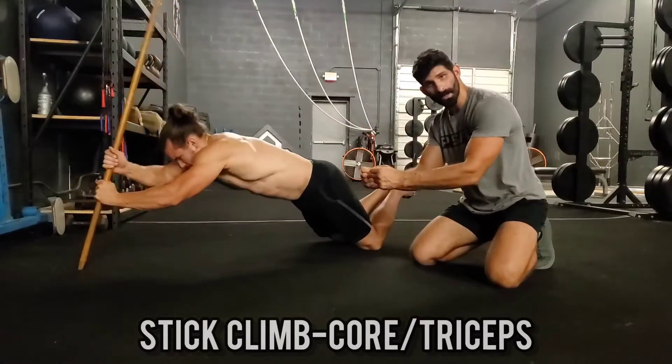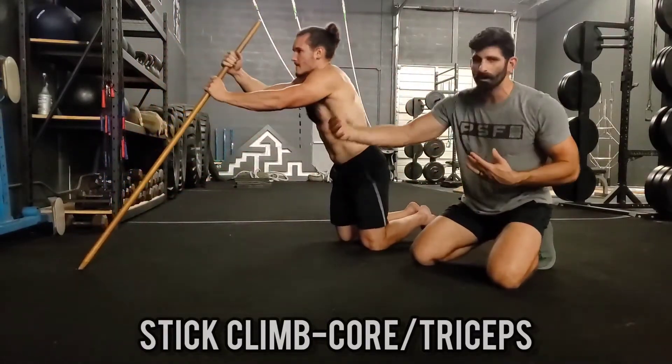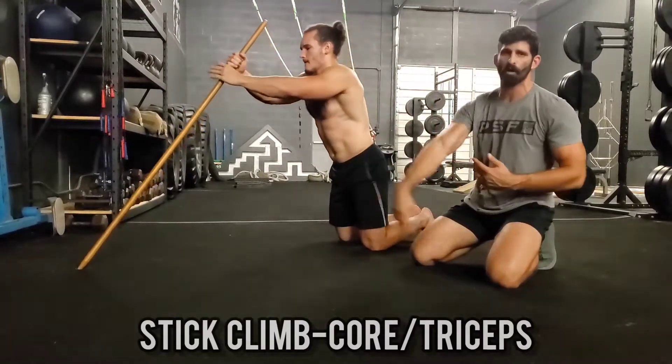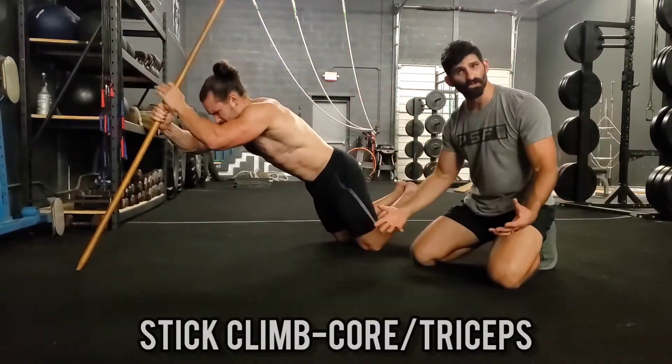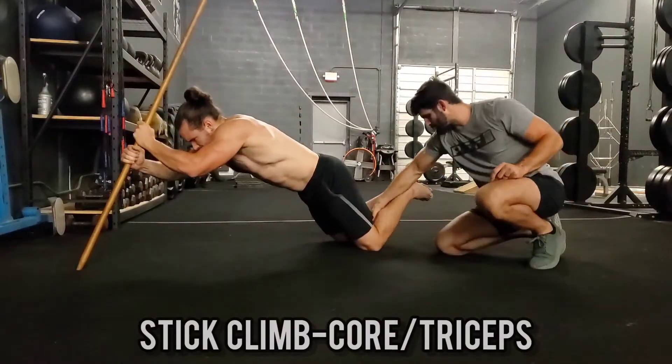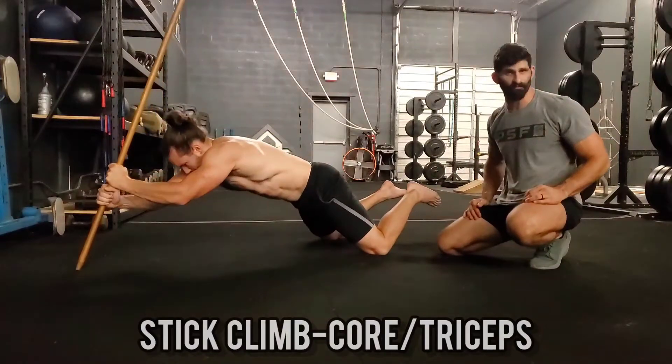Start small. Start with one or two steps down and then back up, then three, then four, and build up some confidence before you try to go all the way to the floor. The stick's going to be wobbly, so if you need more stability, widen your knees — the wider your base is, the more stable you're going to feel.